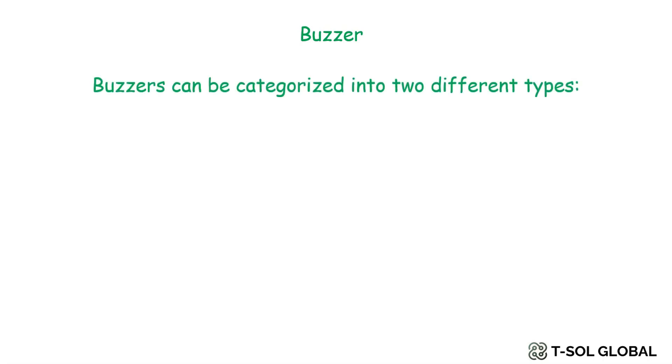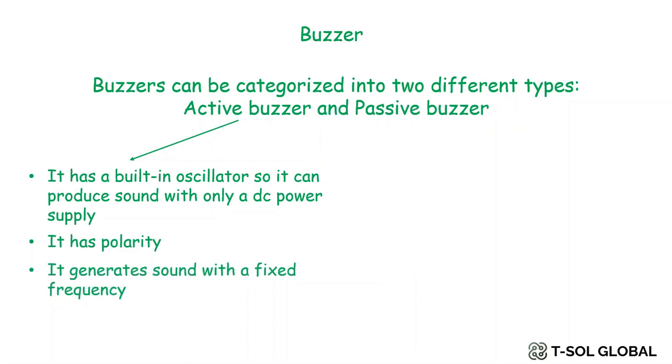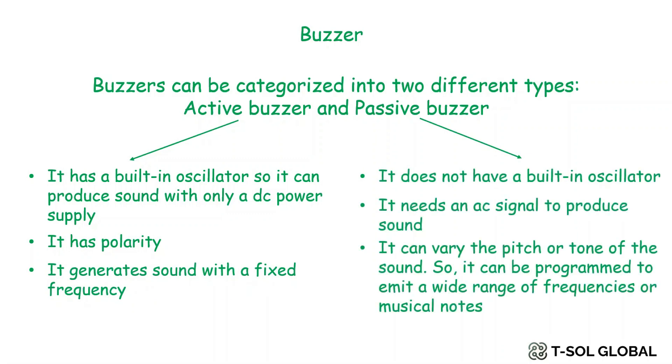We'll also use a buzzer in this project to notify people in home, office, or any building about a fire. Buzzers can be categorized into two types: active and passive. An active buzzer has a built-in oscillator, so it can produce sound with only a DC power supply — it has polarity and generates sound at a fixed frequency. A passive buzzer doesn't have a built-in oscillator; it needs an AC signal to produce sound and can vary the pitch or tone, making it programmable to emit a wide range of frequencies or musical notes. In this project we will use the active buzzer.